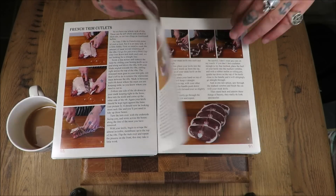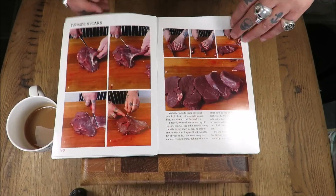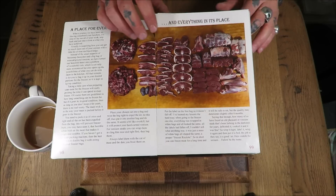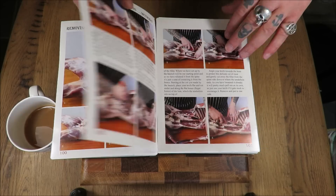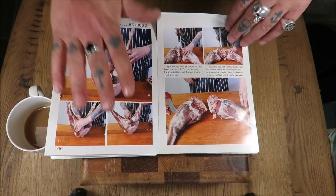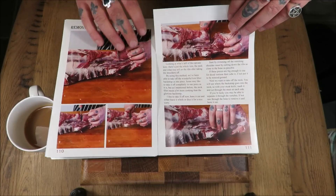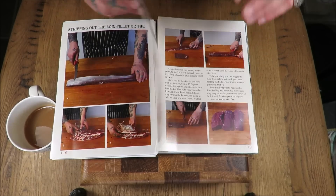I couldn't be happier — the photos are fantastic. When I wrote all the descriptions I made sure they were easy to follow, and if you've watched my videos you know how easy they are; it's pretty much in the same style. If you were to take this book out into your cutting room, your butchery, your shed, your garage — wherever you process your deer — you will be able to cut deer like never before.